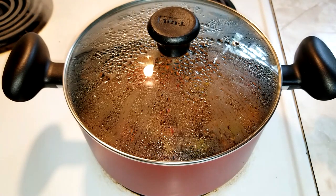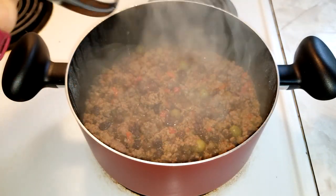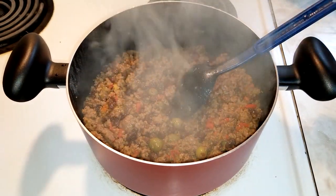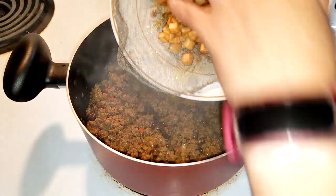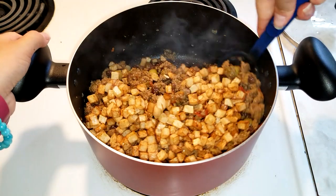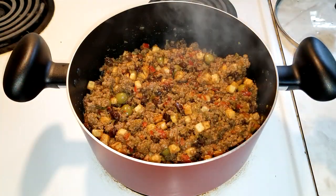By this point, the meat should be done. If there is still too much fluid in the meat, just let it cook for another five minutes. Once the meat is done, add the potatoes and mix to evenly distribute. Then the meat is ready to serve.